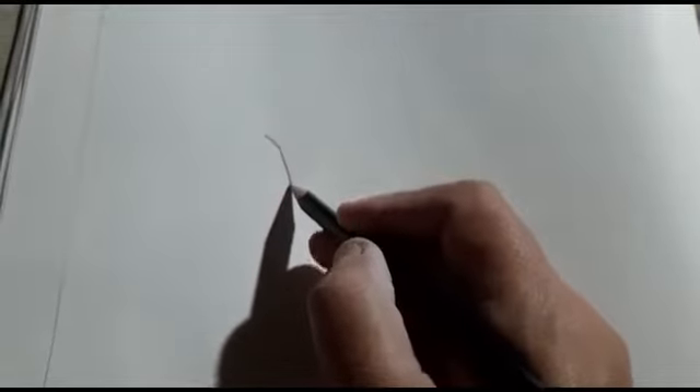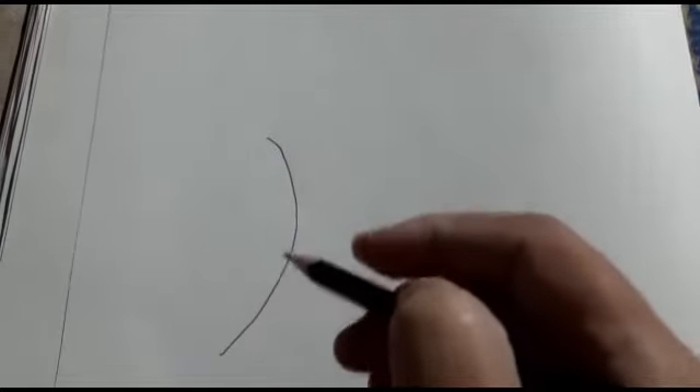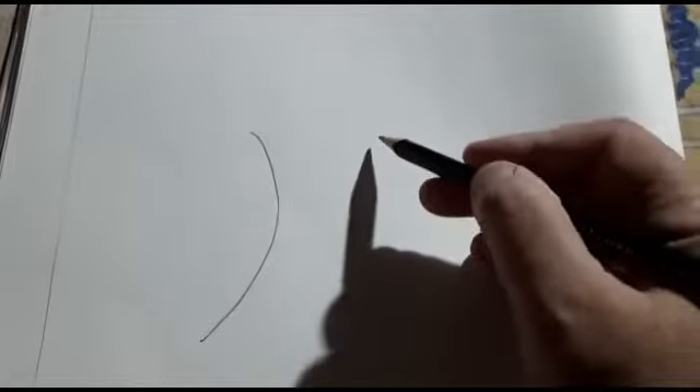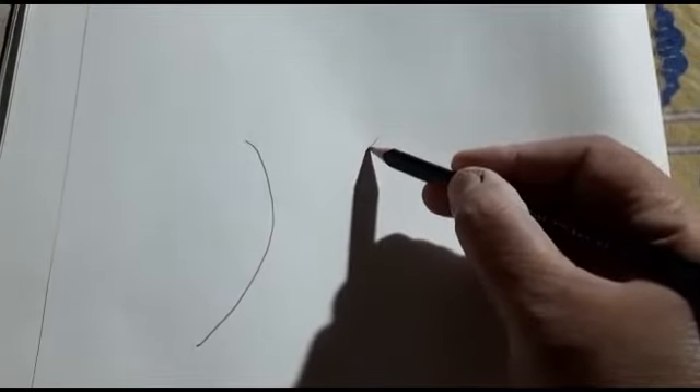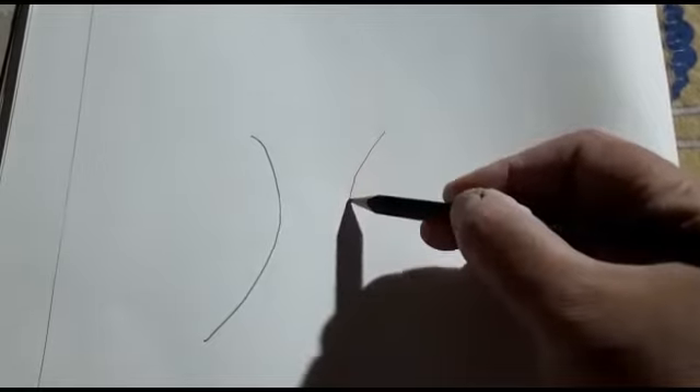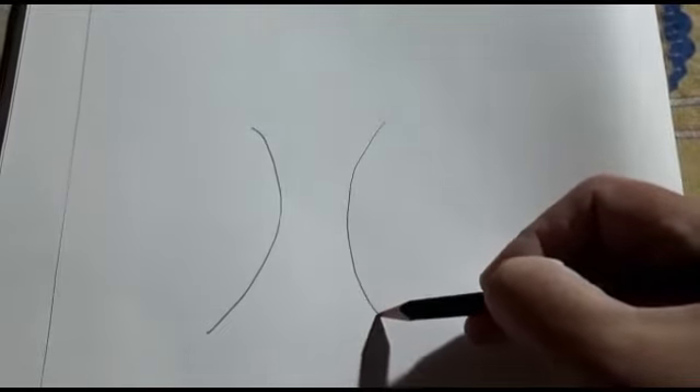Sab se pehle beta hum ne ek half moon jaisa curve banana hai — yahan pe aise. Ab hum doosri side pe bhi same us ke jaisa hi curve banayen ge — aise. (First, we need to draw a half-moon-like curve here like this. Now on the other side, we will draw the same kind of curve — like this.)